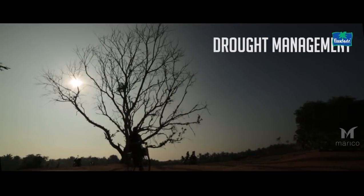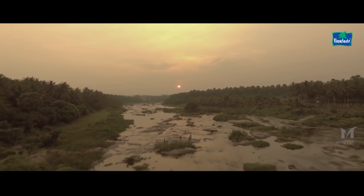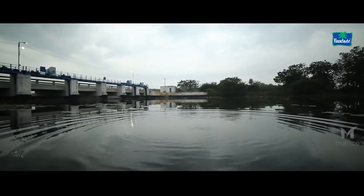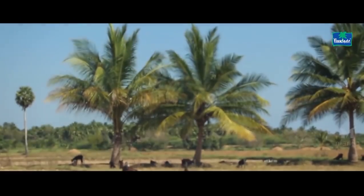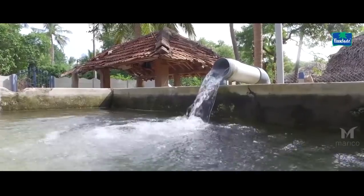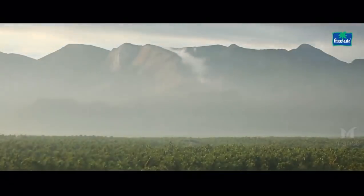Drought Management. A lot of time, especially in the hot summer months, there is an acute scarcity of water. These techniques not only help in preserving the rainwater, but also help to minimize the loss due to the effects of evaporation. A good rule of thumb is to irrigate every coconut tree with 50 litres of water on a daily basis.